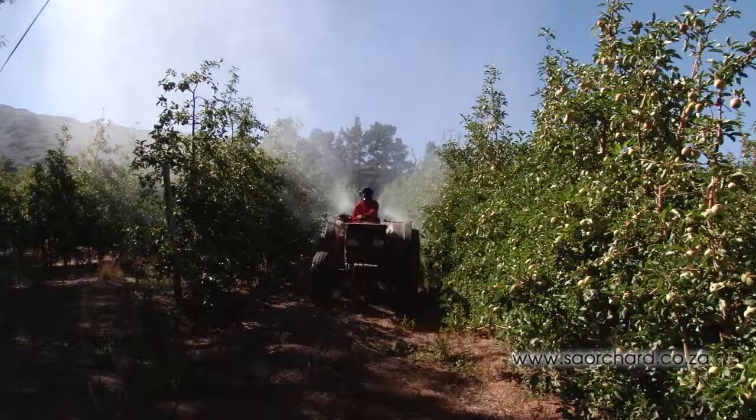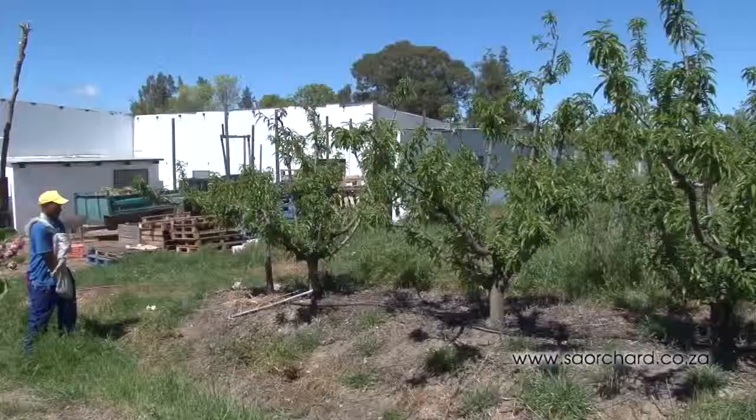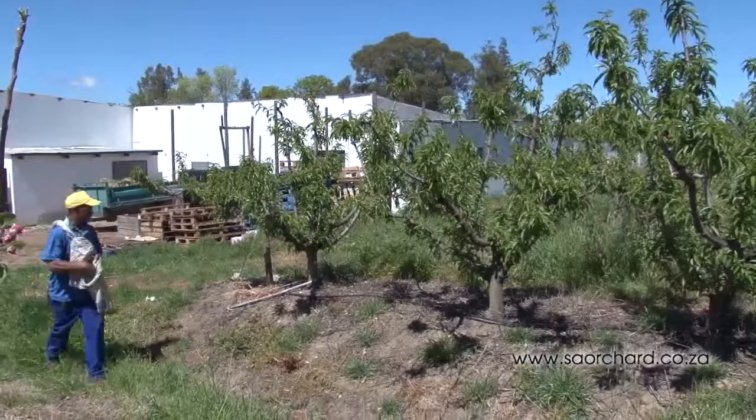Foliar nutrition does not replace traditional fertilizing methods. As standard practice, you would always apply fertilizer to the ground below the trees.